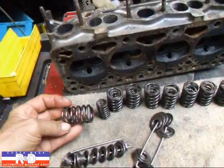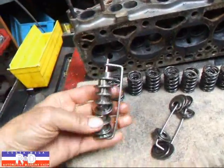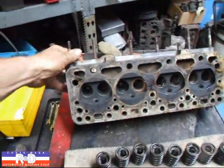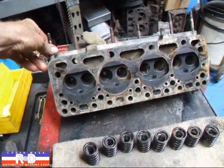We got the springs out of the tumbler and they turned out really nice and clean. The retainers and the spring seats, everything came out real nice. So now all we have to do is get this head cleaned up — probably put it in the thermal cleaner — and then we'll start on the valve job.